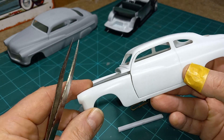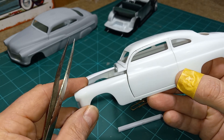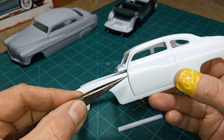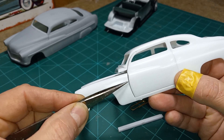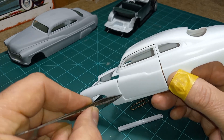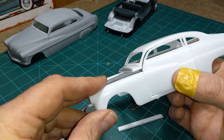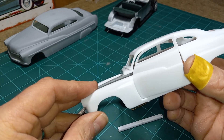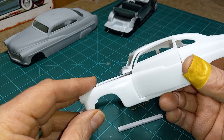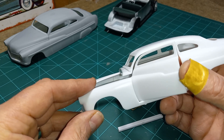I went ahead and did this one to show you guys. You also need to round the edge of the door and round the inside edge of the fender, so that when you open the door — see how this is catching? That's because I didn't round the inside of it yet. That'll keep that from happening and it'll just open and swing freely.